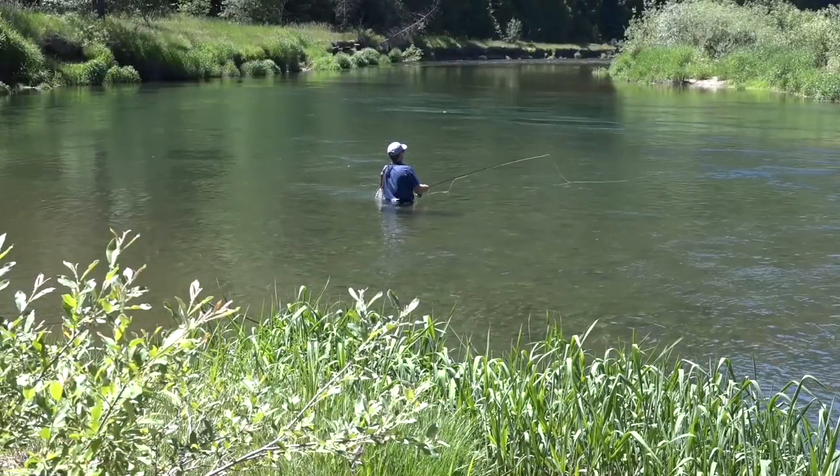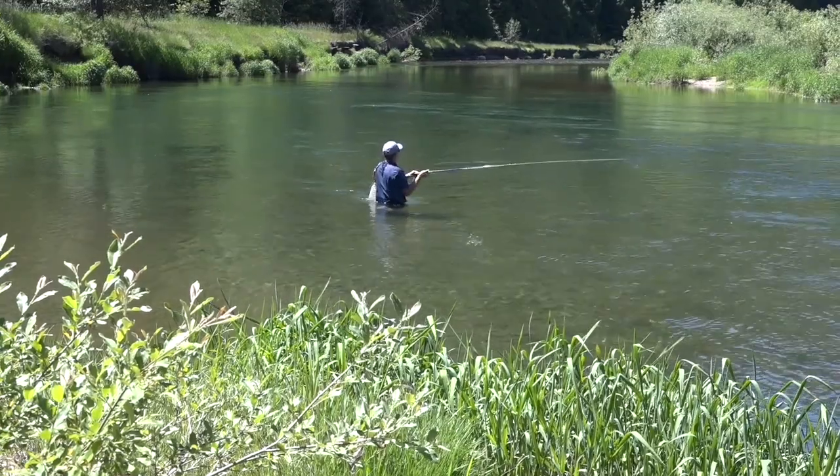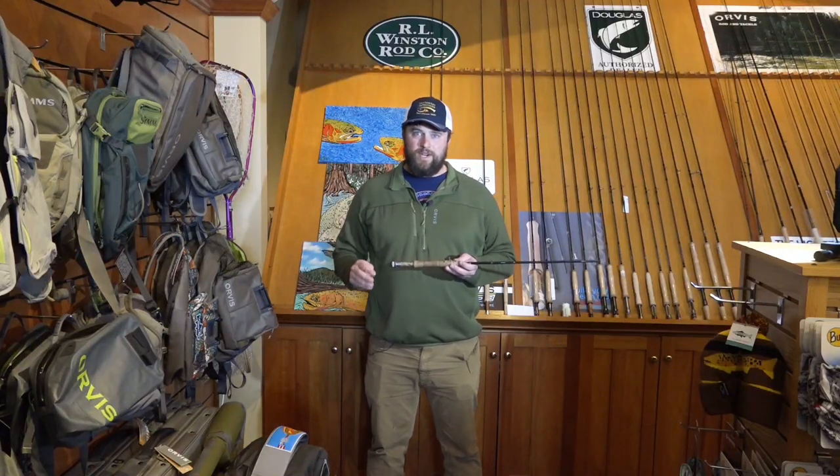When they're being picky, you can usually tell they're eating emergers — you'll see a back roll instead of a mouth coming over the surface, or just a little ripple. That's a trout feeding on emergers.